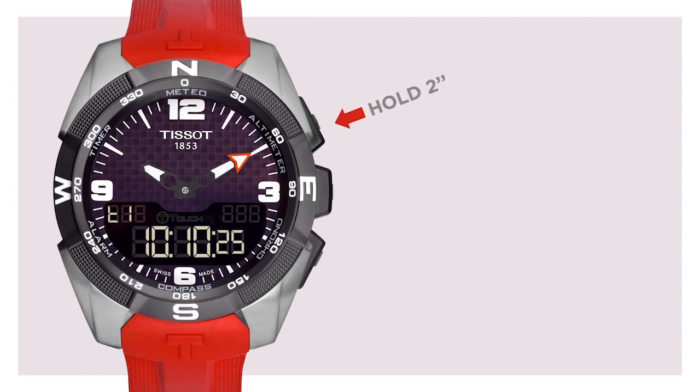Then press and hold the plus upper pusher for 2 seconds until you hear a little beep to put the watch in settings mode. At this point, the hour number will be flashing. To adjust the time, use the plus upper or minus lower pushers to move the hour hand forward or backward. Do not forget to validate the setting with the middle pusher once you're finished.